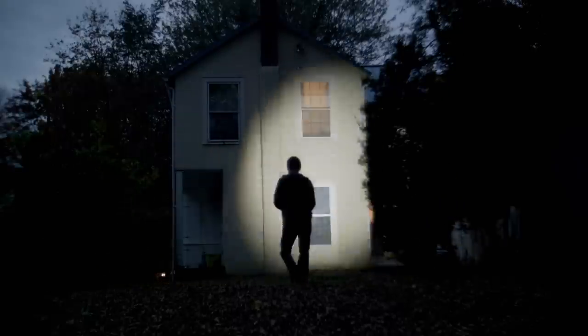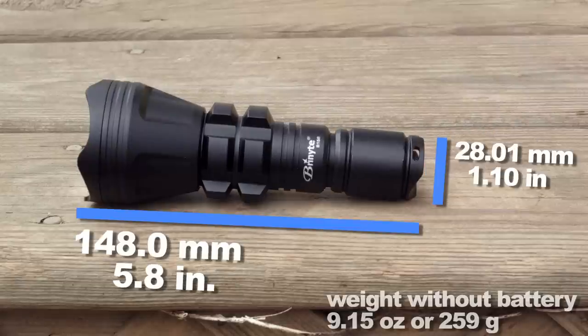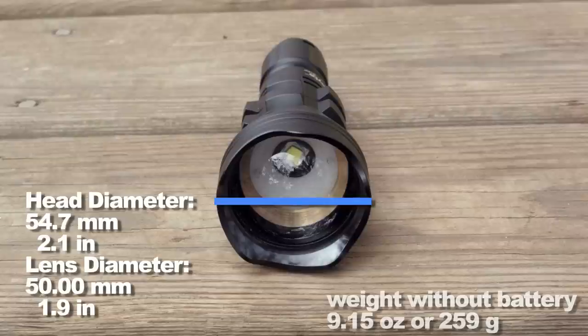So how about some dimensions and weight? I'll go over the length of the light, the diameter of the lens, and the weight.